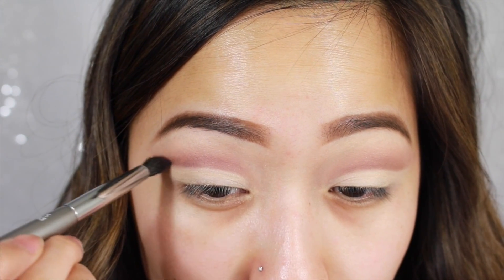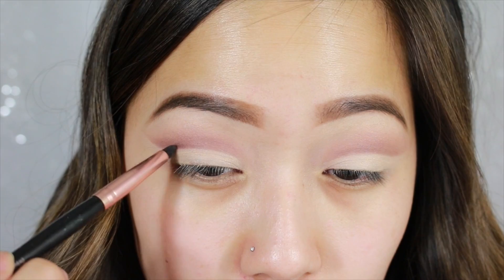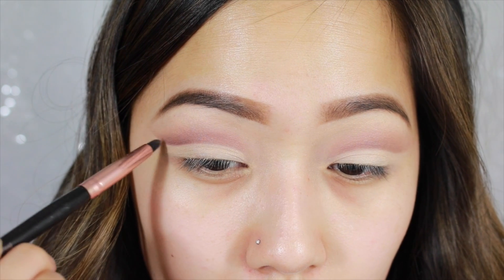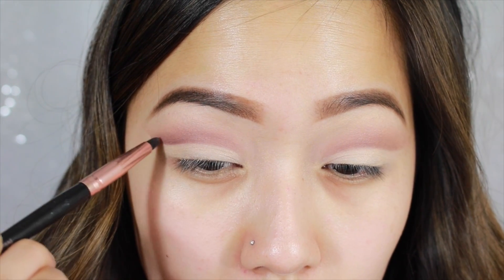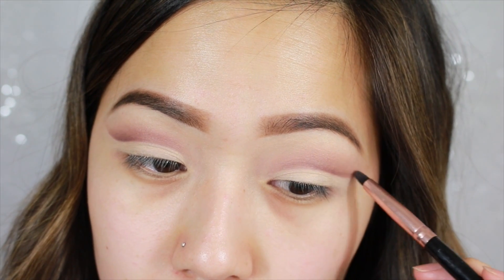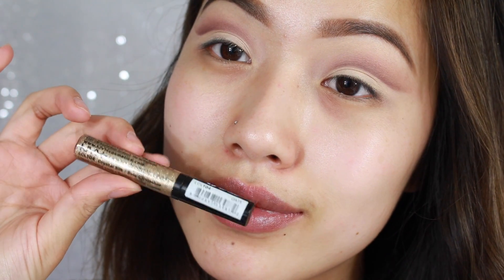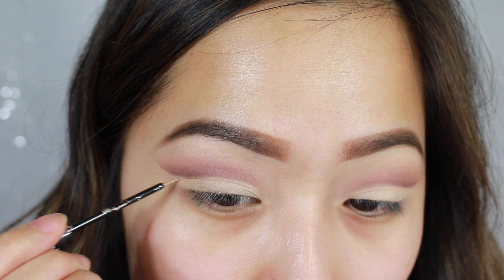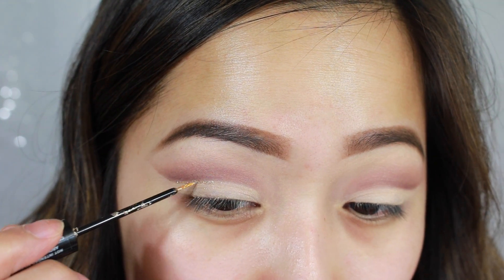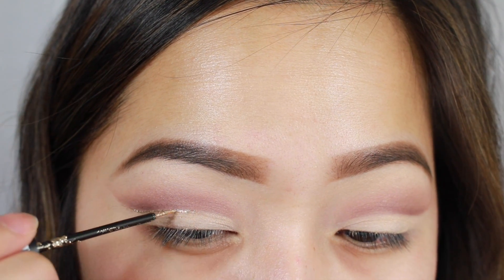Now we're going to deepen up the crease a little bit. I'm taking BFF again and I'm just going to focus this onto the crease line because we really want it defined and we want it to really show. And you can kind of see how this really gives your cut crease a lot more definition. Now I'm going to take NYX Cosmetics Crystal Liner in the shade Crystal Silk and I'm going to draw this exactly where I drew my cut crease. I just wanted to give it more of a glam look and just make it a little bit more girly and fun.